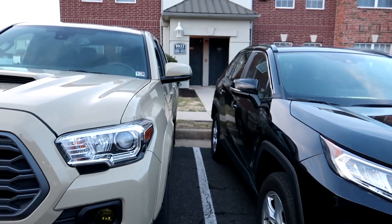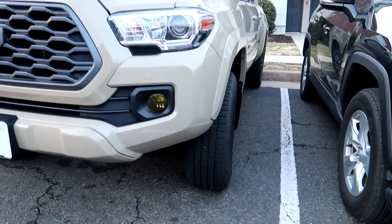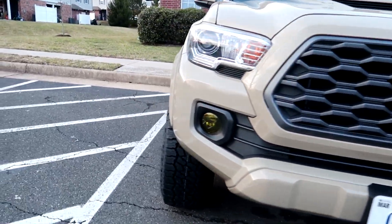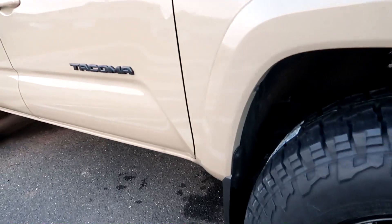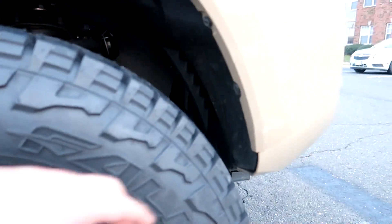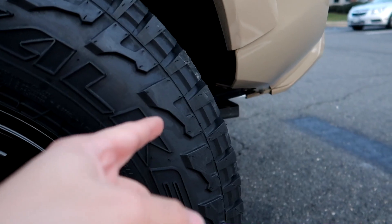If you have the budget to get a lift, I would say just go for it and get it over with right away. But if you don't have the budget for a lift and you just want bigger tires, I would say maybe go with the 275/70/17 or 275/75/16, whichever you prefer. I just don't think that running 285/70/17 with a negative 12 offset is worth it, because you're going to be rubbing a lot.